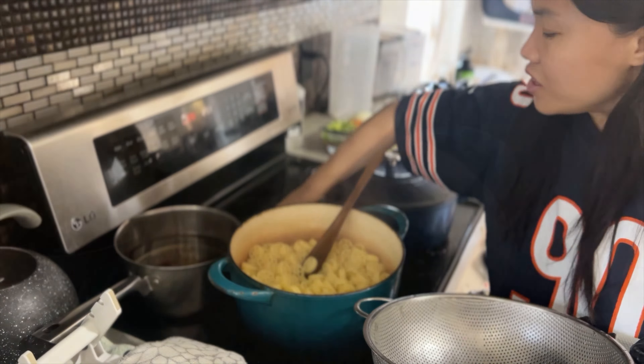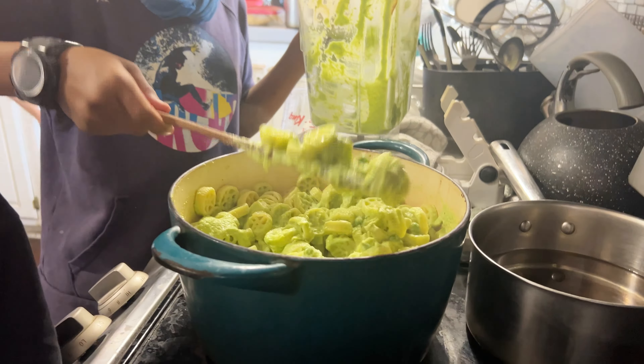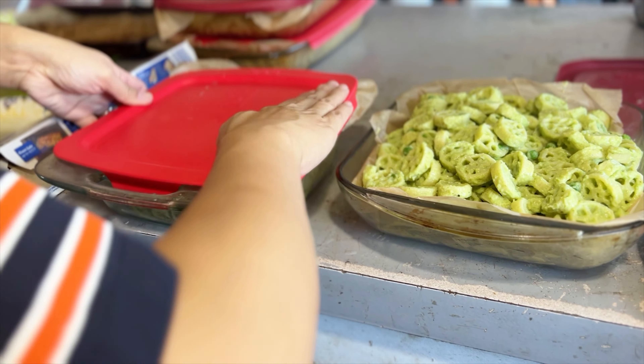I also added some onion powder to the mix just to add some extra umami — adding onion powder to anything really boosts the flavor. We're going to mix this up really well and add some olive oil or extra water if needed to thin it out. Look at how fun those wheel-shaped pastas are! Once everything is mixed we are then just going to put it into a 9 by 9 baking pan, put on our lids, and voilà — two more preps ready to go.